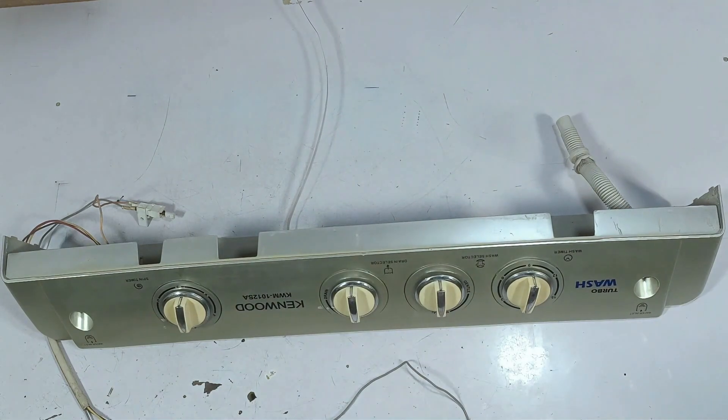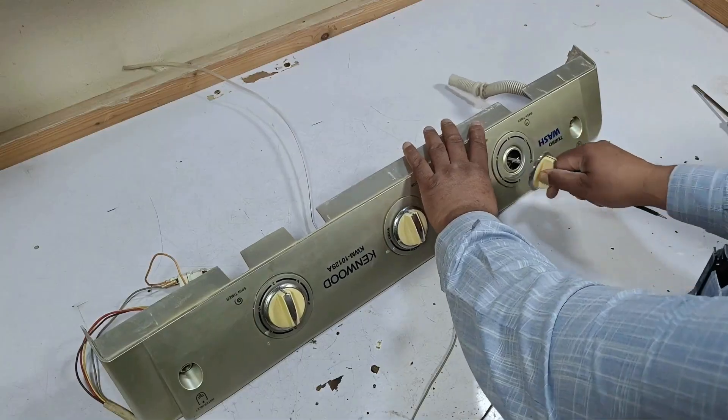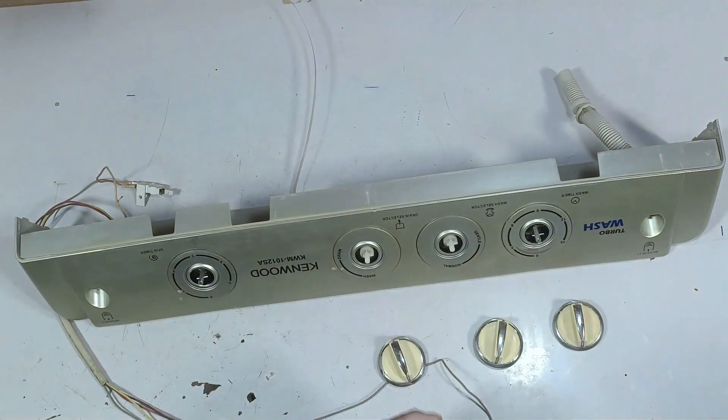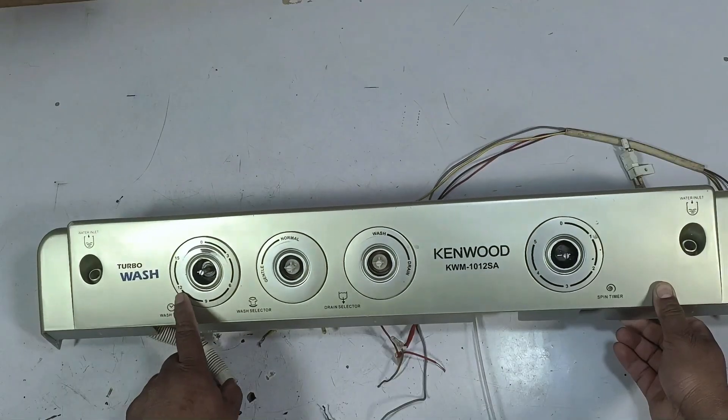First, I remove their knobs from here. I am going to pull these knobs towards me, and then they come out. Now if we look at its display, this side is used for washing and a timer is installed on it.